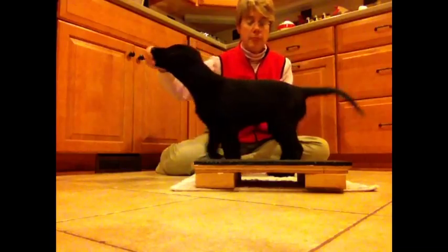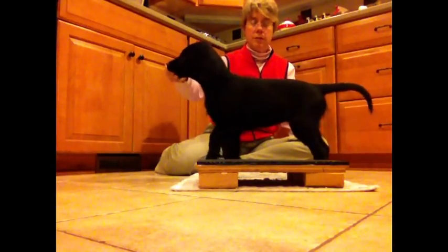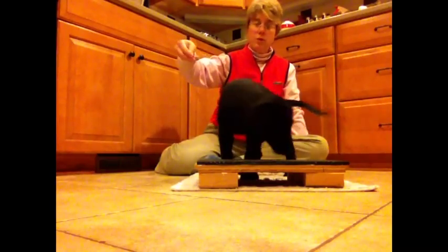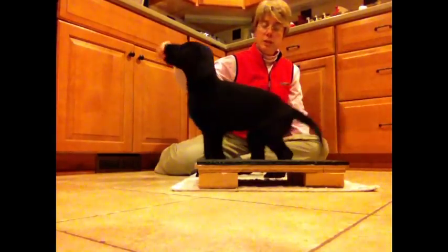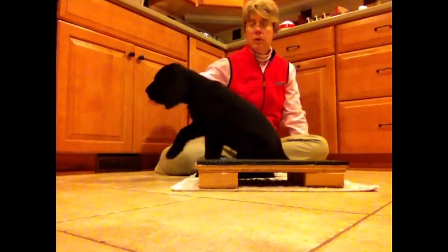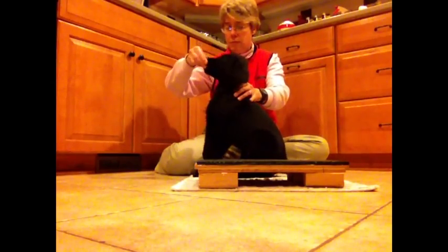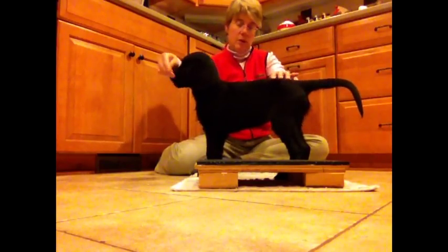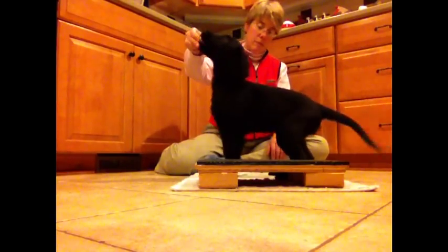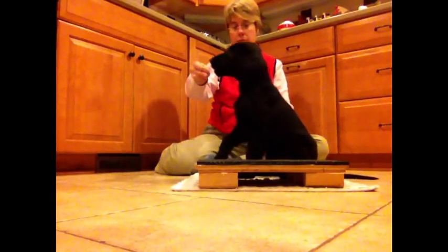I'm getting out the platform because she was shifting her rear end away from me just a little bit, and I wanted to block her ability to do that. Sometimes I'll just put them up against a cupboard or back of a couch so that they can't move their fanny away from me. Sometimes it's a question of just having their nose pulled too far in the opposite direction so that they move away from you.